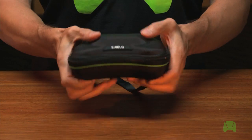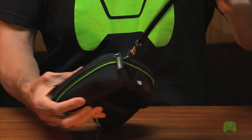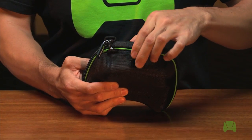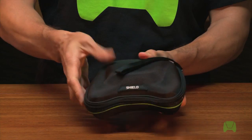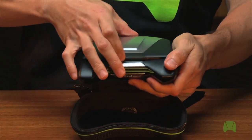I've got my Shield here in its official Shield carrying case. It's a rugged reinforced nylon case that comes with a wrist strap and integrated charging access port on the back, and of course the zipper that goes all the way around like so. Open it up — boom — we have our Shield. So let's take a look at the hardware.